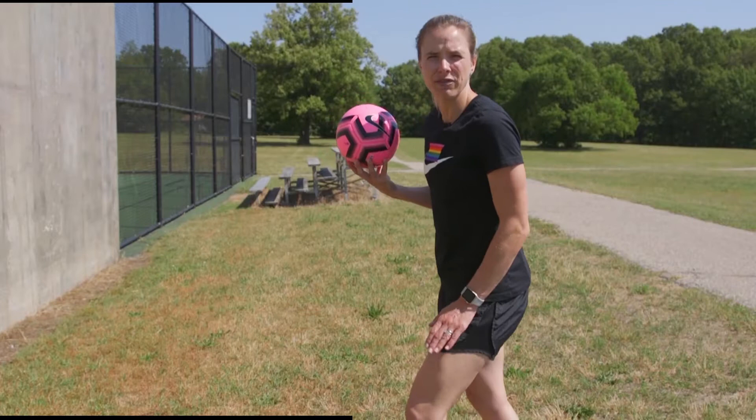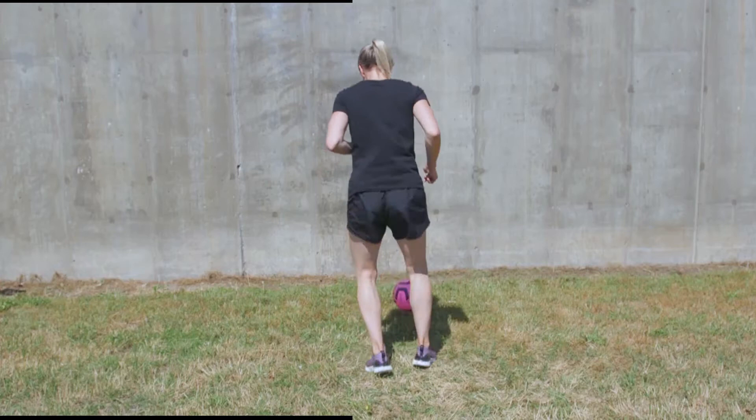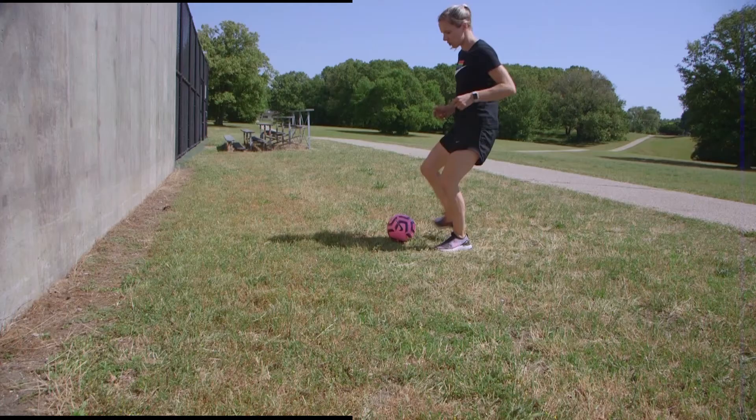Work hard and have fun with this. We're going to start with our right foot. We're going to take two touches just like this — stop it, pass it off the wall, stop it, pass it off the wall, stop it.